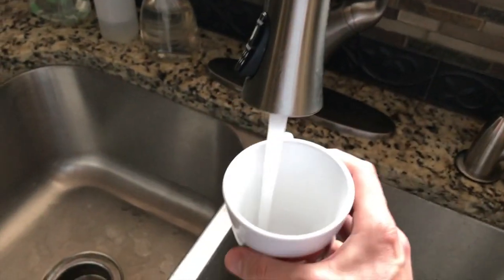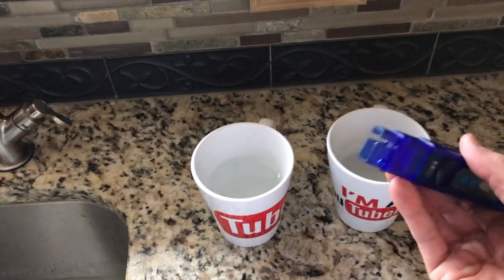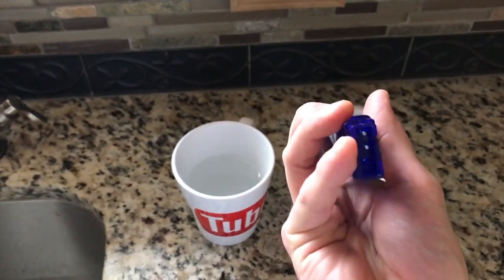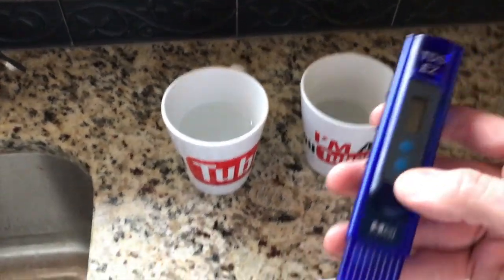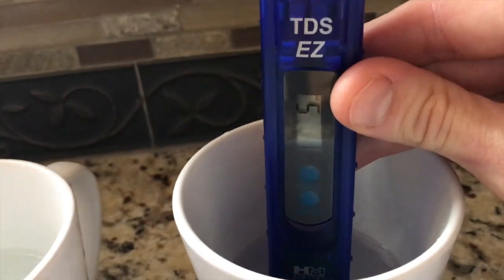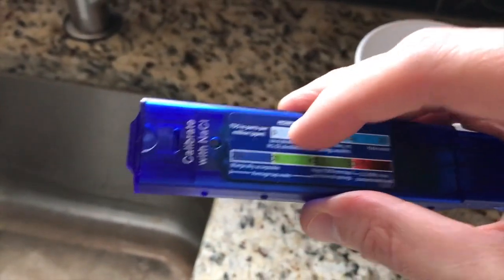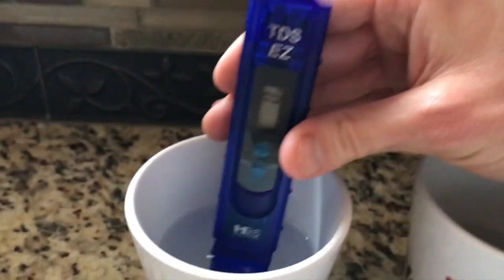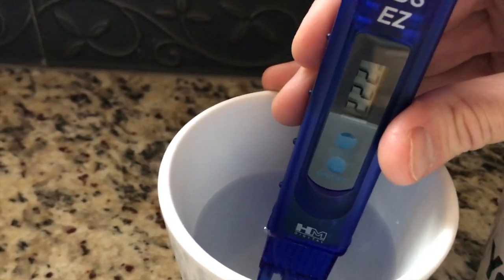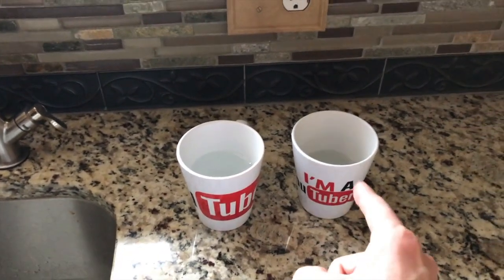Fill the RO cup roughly half full, then go ahead and close the RO faucet and turn on the main faucet to fill the other cup halfway. Always test your RO water first, because if you test the harder water first it may leave dissolved solids on the internal probes, giving an inaccurate RO reading. Hit the on/off button — it zeros out — insert it into the RO water, and we're looking at 5 TDS. That is incredible — anything between zero and 50 is ideal for RO. Re-zero it out, and testing our faucet water: 221 TDS, which falls into the marginally acceptable range.